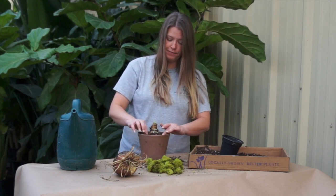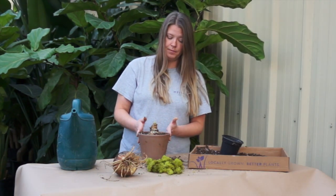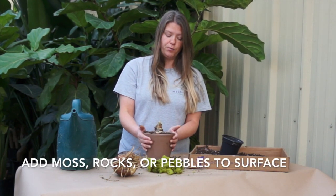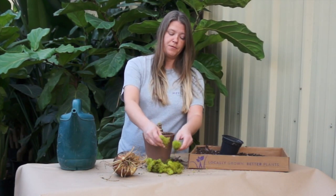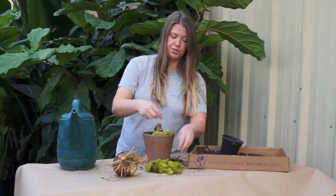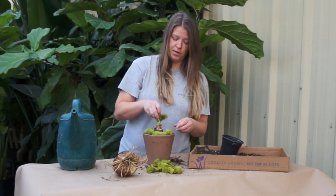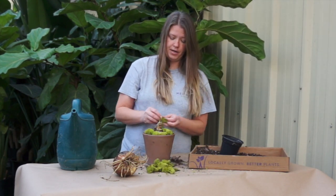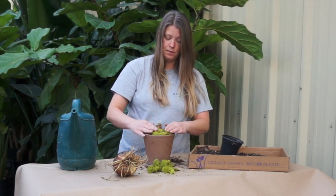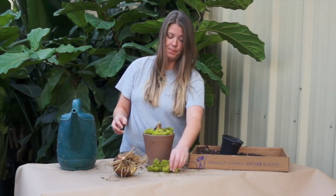The only thing left really to do is top dress, which is adding some rocks or moss to the top of the dirt. Today we're going to use some of our moss here. We have all different colors of moss, so it's just whatever your visual preference is. But we're going to go with this light green reindeer moss today. You can also use rocks or pebbles. And that's pretty much it.